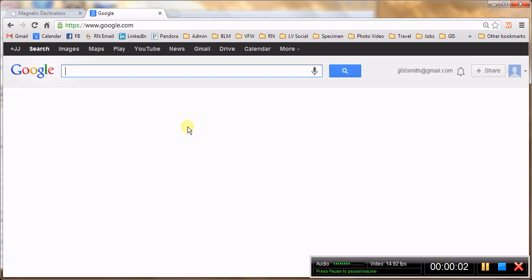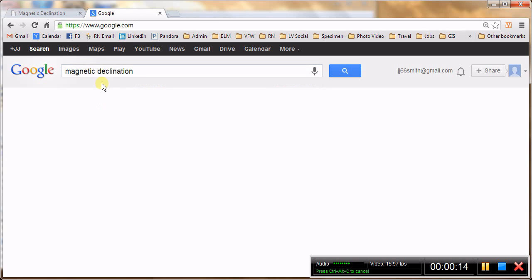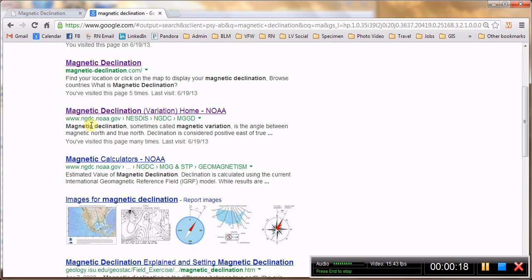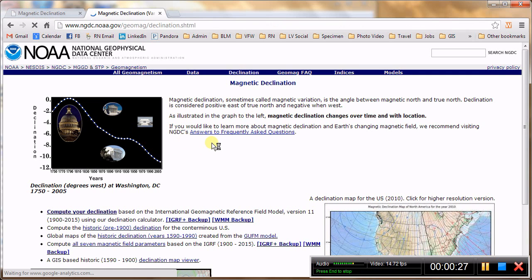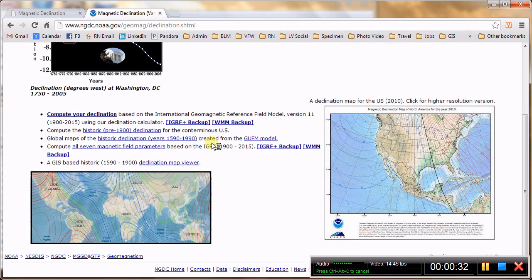Just a little more on magnetic declination and how you can find it for your area. I mentioned on my Basic Map and Compass DVD that you can do a Google search on magnetic declination. One of the top sites that shows up is this NOAA website — National Oceanic and Atmospheric Administration, a U.S. Government website. It is really very good; there is a lot of information, it is sort of dense in places, but it has some really good maps that help you visualize where declination is east and where it is west.